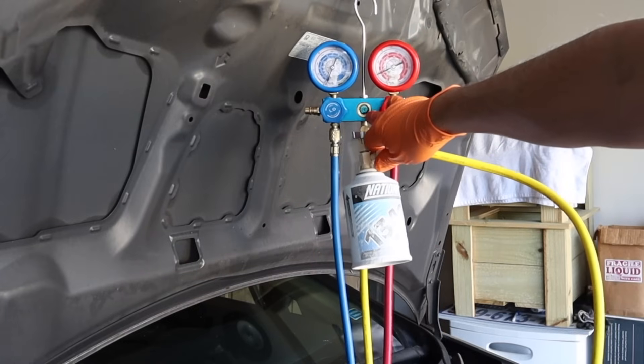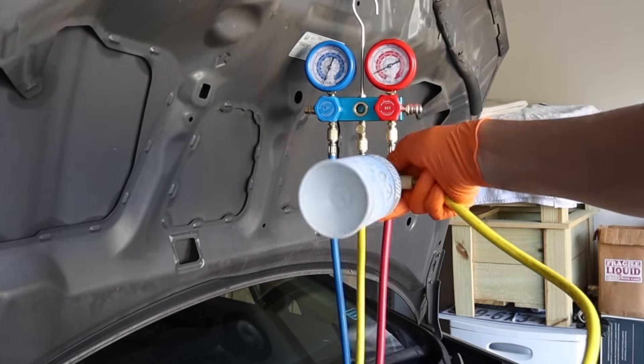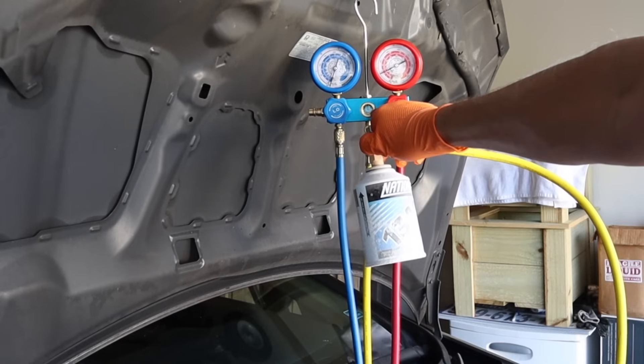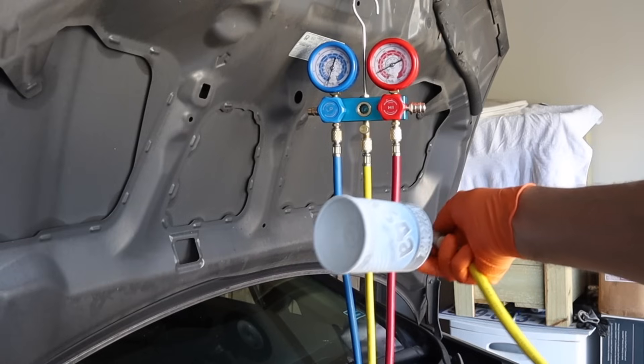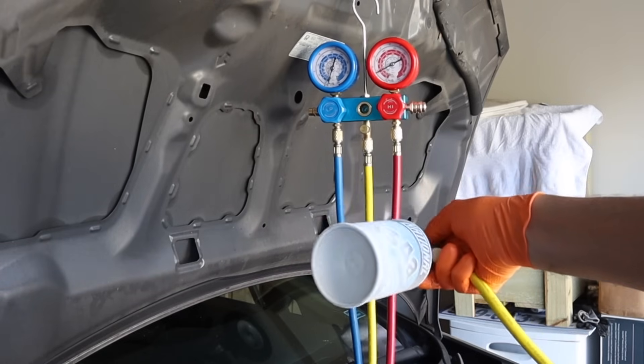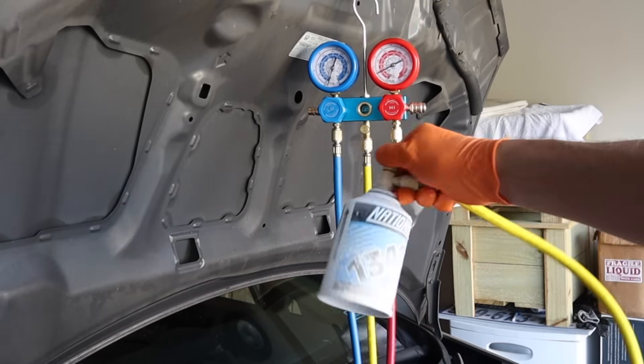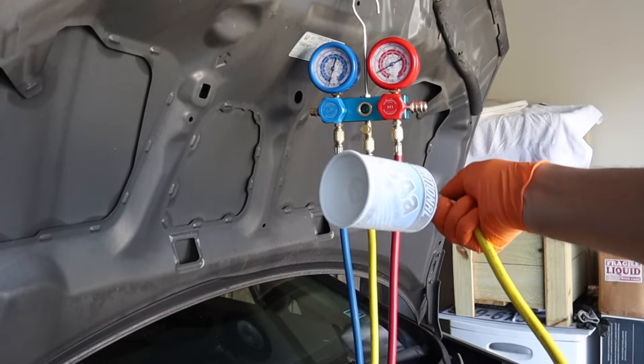I'm not seeing a whole lot of activity in my sight glass anymore, so I'm going to tilt it to this side and give it a little shake — and you'll start to see some refrigerant in that little sight glass again. It's not a good idea to completely turn it upside down; even when you're coming to the end, you may have to just dip it quick, but keep it more horizontal anytime you're trying to get that last little bit of refrigerant to go in.